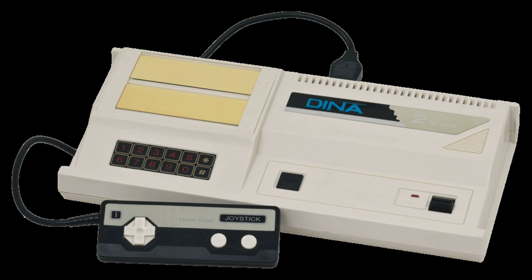Some units possess a manufacturer's defect that causes the system to draw too much power into the motherboard, causing damage after long-term play. The Telegames Personal Arcade was advertised as an alternative to the ColecoVision, leaving the function of the Sega SG-1000 cartridge port unexplained. Despite this, SG-1000 games are completely functional.